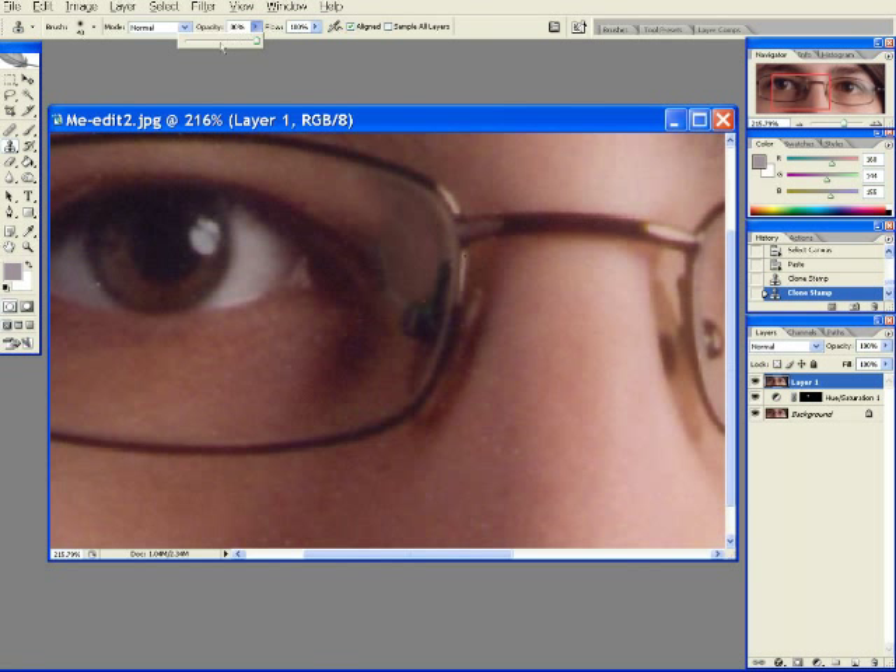This is delicate work, so I'll reduce the opacity on my cloning brush. Keep cloning until you get what you want. If you're new to cloning, keep going — it takes some time to get used to it, but don't get discouraged. I'm making it look easy; it's not this easy if you aren't experienced.